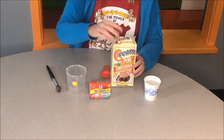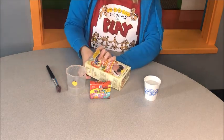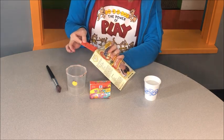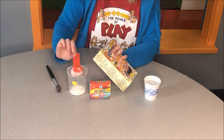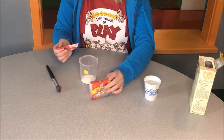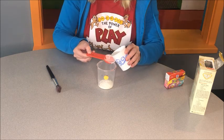You are going to need a tablespoon of cornstarch. Start with a tablespoon — I'm just making a small amount for us to see today, but you can always add more. So one tablespoon cornstarch and two tablespoons of water.